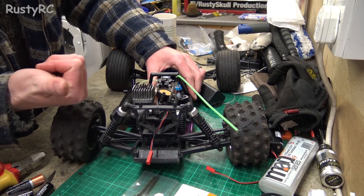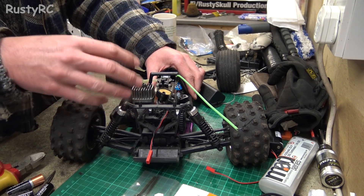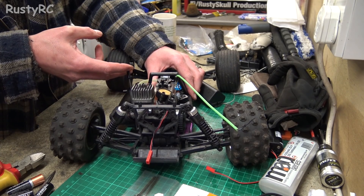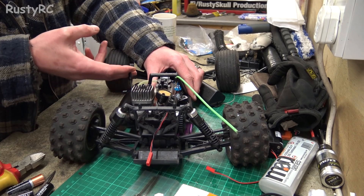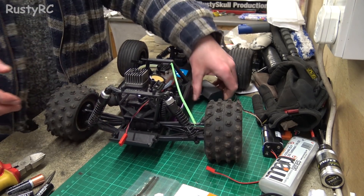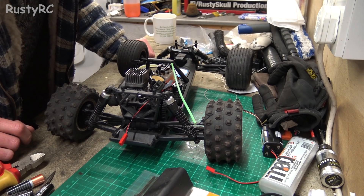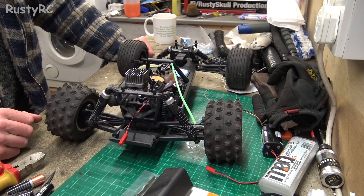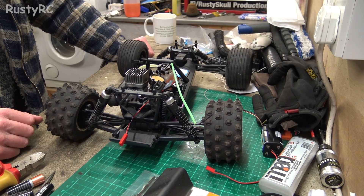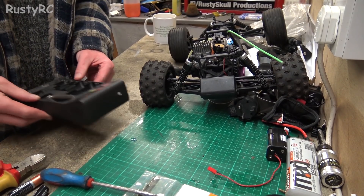If you go back and look in the video and compare to what it was like in yesterday's video when I showed you this for the first time, you'll see what it was like - there was no compression there. Now we've got it back, so that's a good sign. I really wasn't expecting that to happen, but that's very good, very encouraging. I just need to work out why the electrics don't work. Worst case scenario I'll have to get a new receiver, but hopefully it's not that.